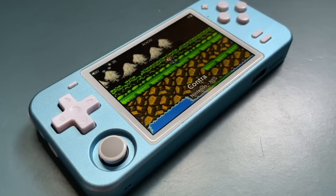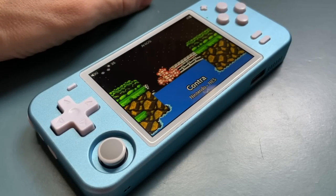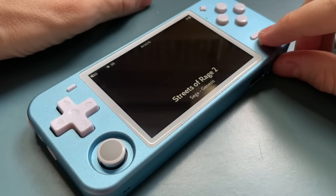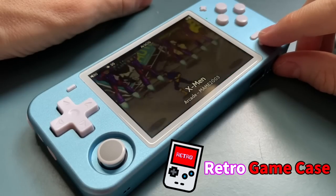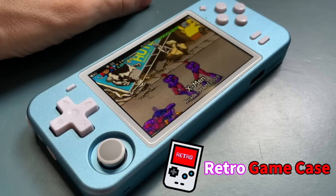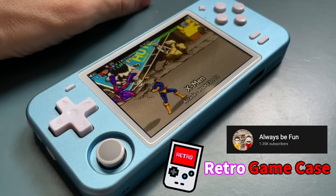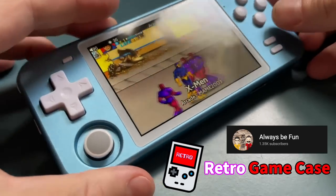Hey everybody, this is Russ from Retro Game Core. I've made it no secret that I love the Powkiddy RGB-10. I think it's a really neat device and one of my favorites that use the RK3326 chipset. There are newer versions of this console available now, but I also recently learned that there's a website called Retro Game Case that has packages allowing you to upgrade it yourself.